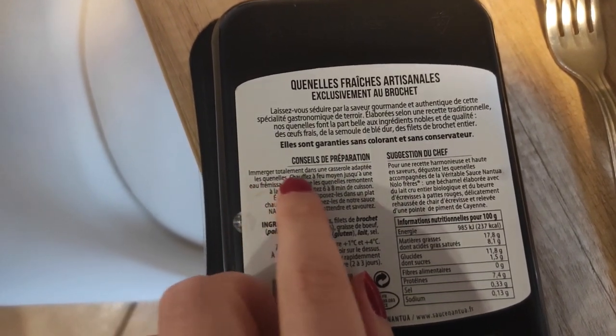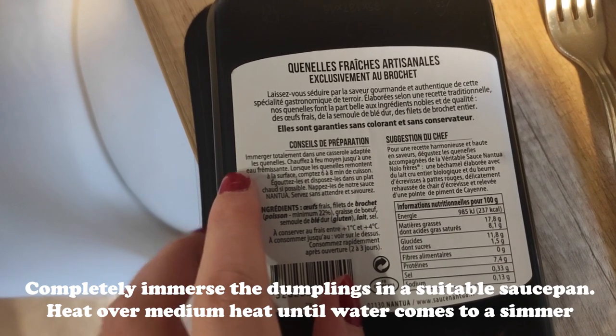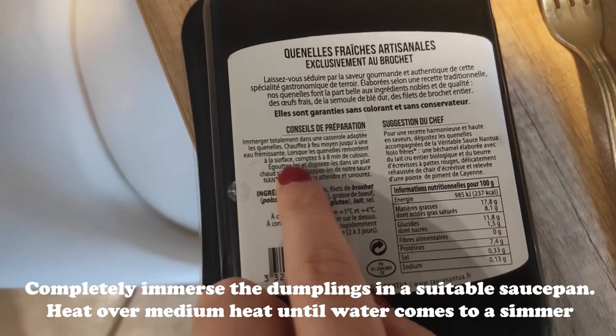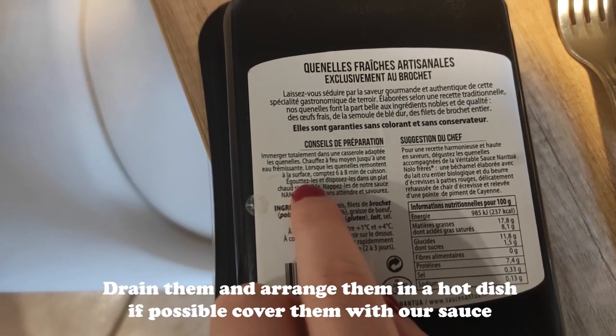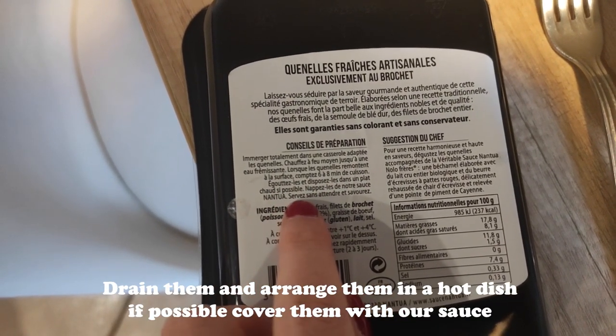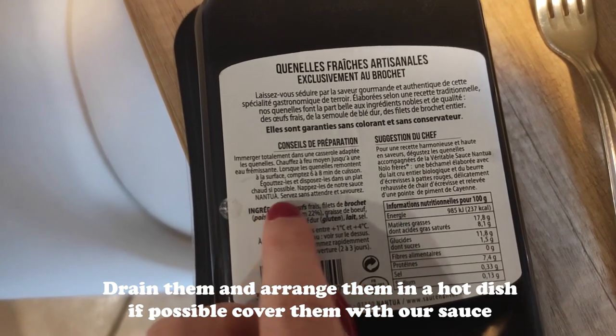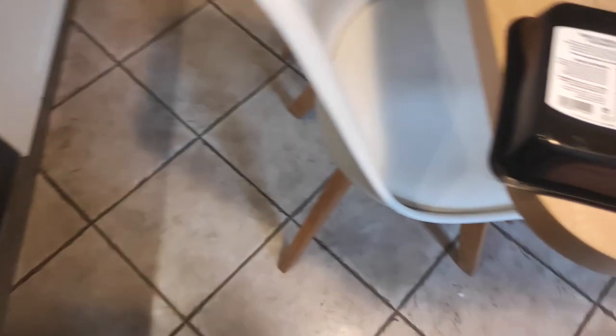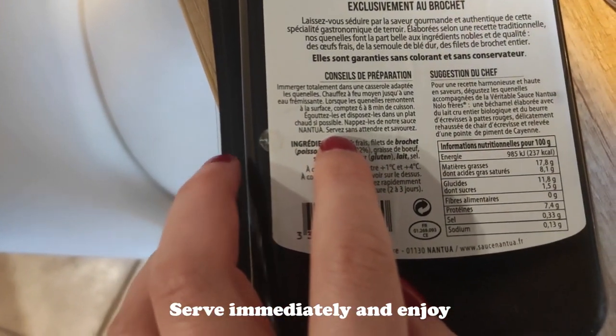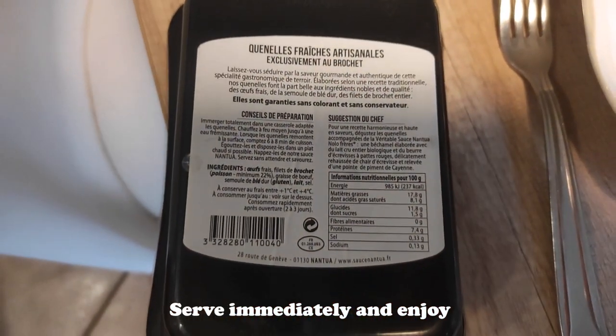The quenelle package instructions say: immerse the quenelles completely in a suitable saucepan, heat over medium heat until simmering, and when the quenelles float back to the surface, cook for 6 to 8 minutes. Then drain them and place them in a warm dish if possible, top with the Nantua sauce, and serve immediately.